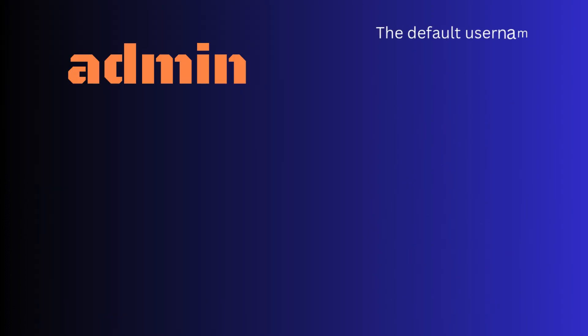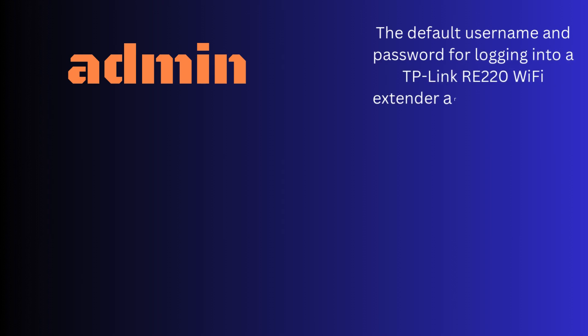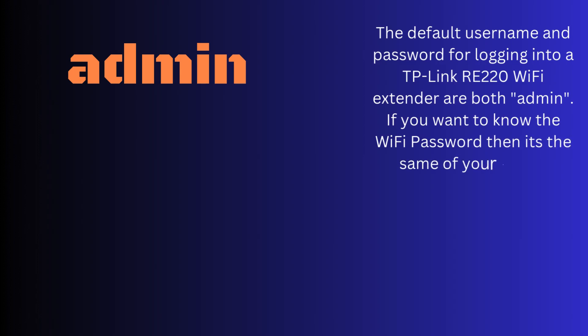The default username and password for logging into a TP-Link RE220 Wi-Fi extender are both 'admin'. If you want to know the Wi-Fi password, it is the same as your router password.